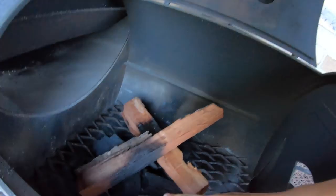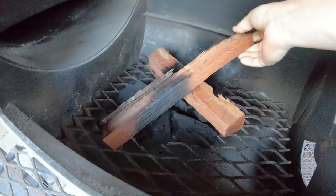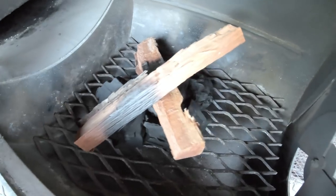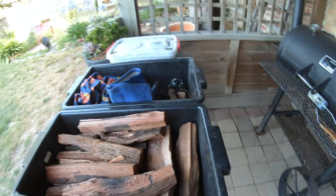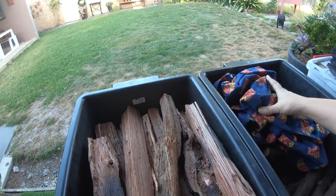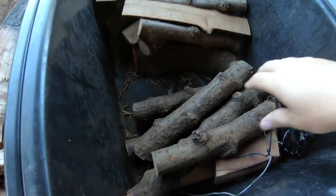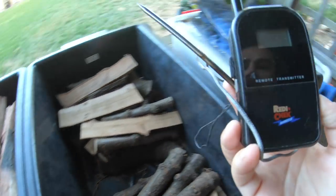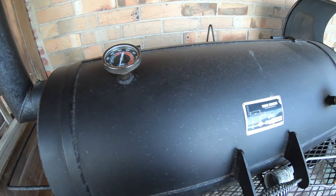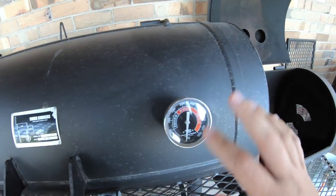I've just got some lump charcoal as the base. The smoker is nice and clean — I've cleaned all the ash out from my previous cook. Underneath I've got lump charcoal and a couple of sticks of iron bark that I preheated on the last cook. Over here I've got some more iron bark, some welding gloves, some cherry wood, and an extra probe which is going to sit inside to give us a view of what's happening at the grate level.